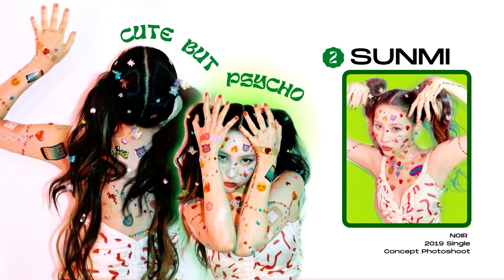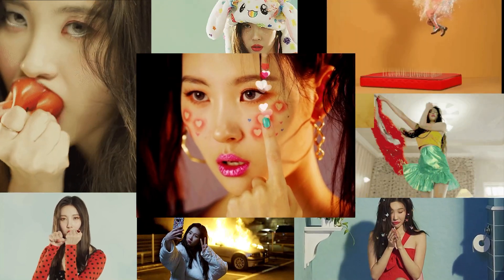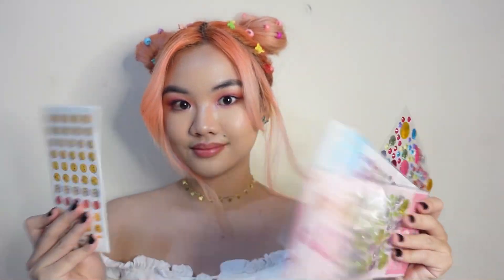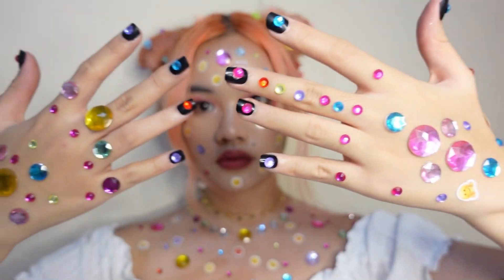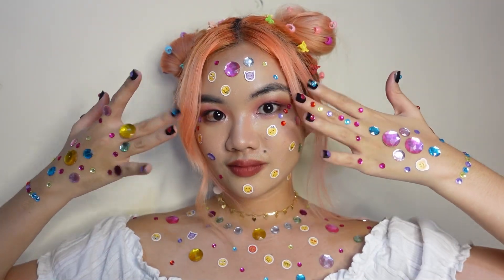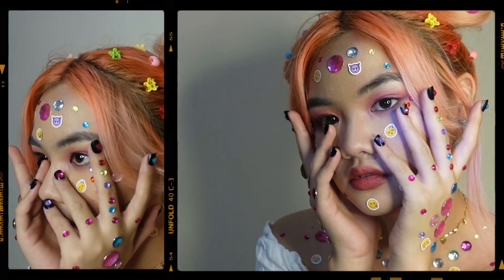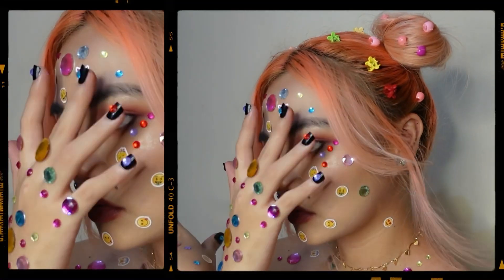The second concept is one of my favorite photoshoots ever. It's inspired by Sunmi's concept photoshoots for Noir, which is probably one of the best music videos ever created in K-pop history. For this look, I styled my hair into space buns and added some colorful 90s hair clips. Then I got these colorful gems and emoji stickers from Shopee, which are very cheap. I just put them all over my face for that cute, crazy, cinnamon-roll-but-could-kill-you kind of look. For the posing, we want to show off the stickers on our face and hands, so I did some crazy hand poses with a blank facial expression — like you're saying you're mysterious, but everyone knows you're crazy.